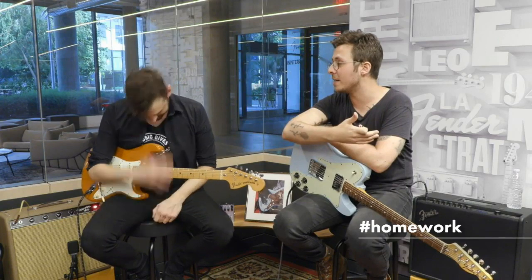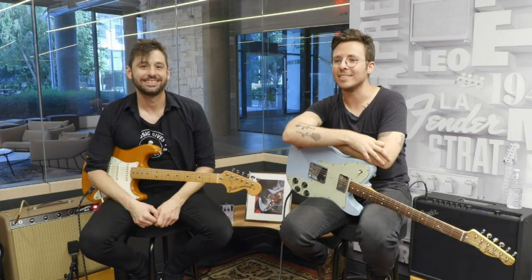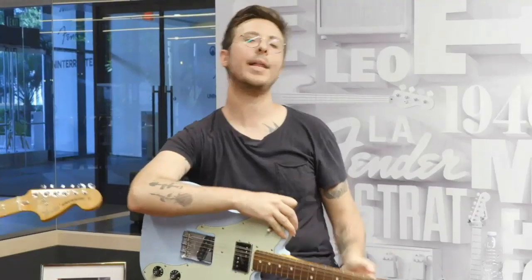David Bowie actually played that riff on the recording. So if you want to blow our minds, show us a video of you playing that riff to Rebel Rebel. Now, the time you've all been waiting for — let's get to the moment of the Fender Play Giveaway.